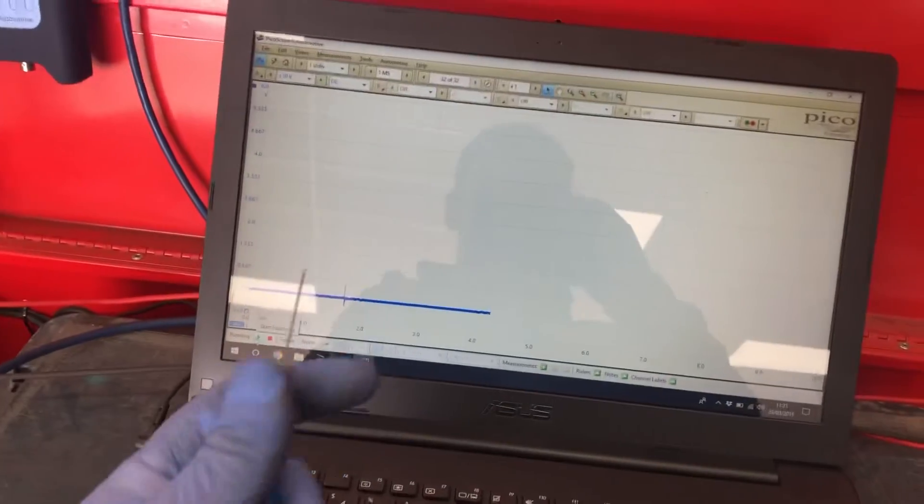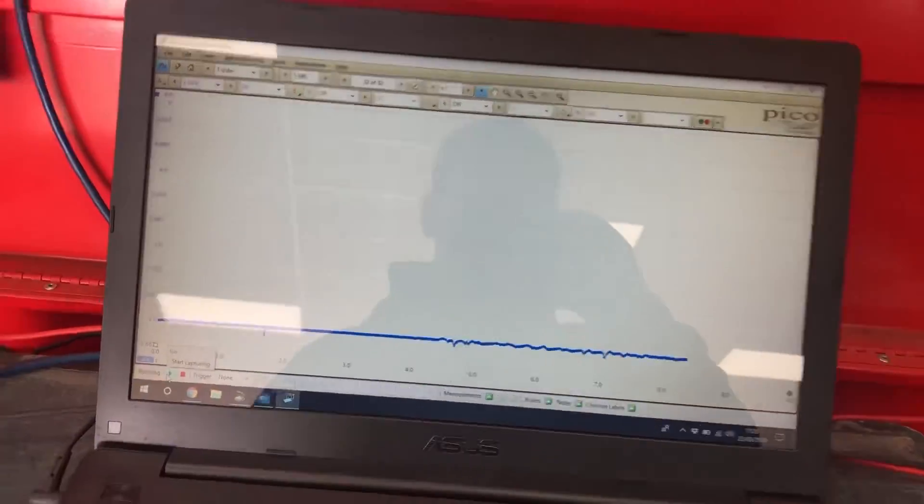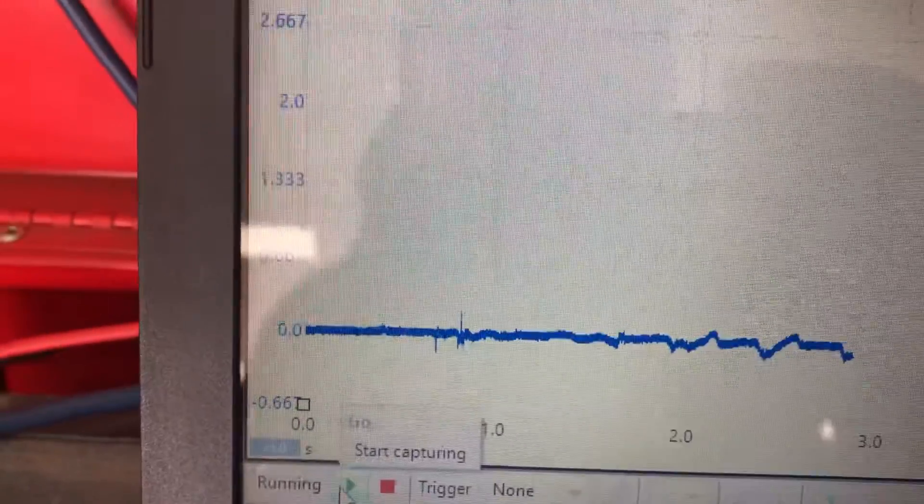If you look at the screen - if I kind of touch the end - this is how sensitive PicoScope is. We're looking down at around zero volts, and if I touch it and wiggle it you can affect that voltage, affect that reading. That's the sensitivity that we're talking about here.